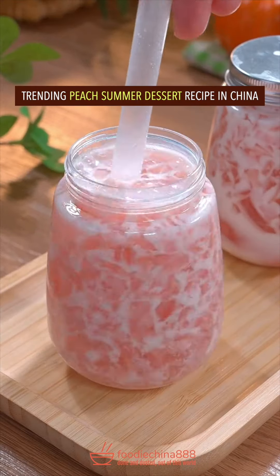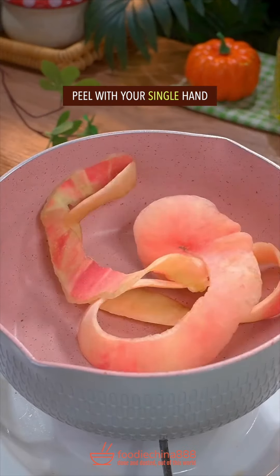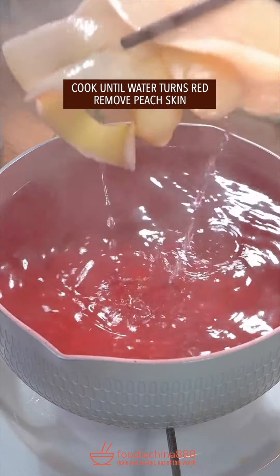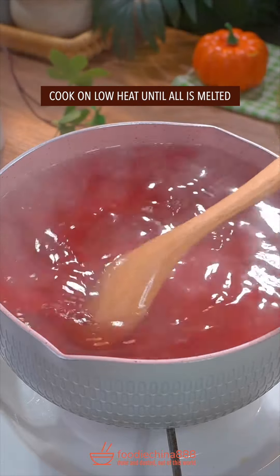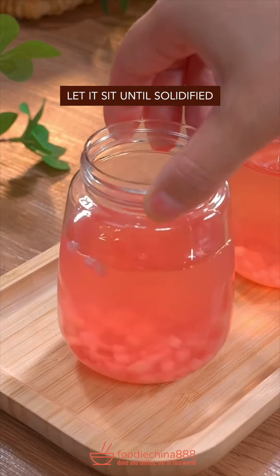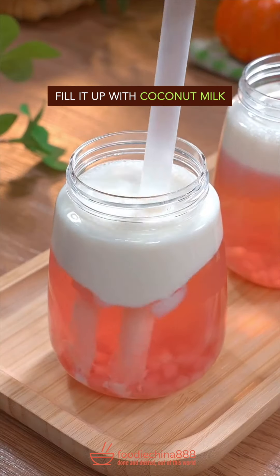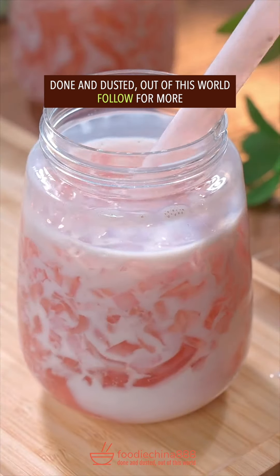Trending peach summer dessert recipe in China. An oversized peach, peel with your single hand. Huh? Rock sugar, cook until water turns red. Jelly powder or gelatin. What? Cook on low heat until it is melted. Add chopped peach pulp, pour it into a glass. Let it sit till solidified. Fill it up with coconut milk. Refrigerate for 2 hours. Done and dusted. Out of this world.